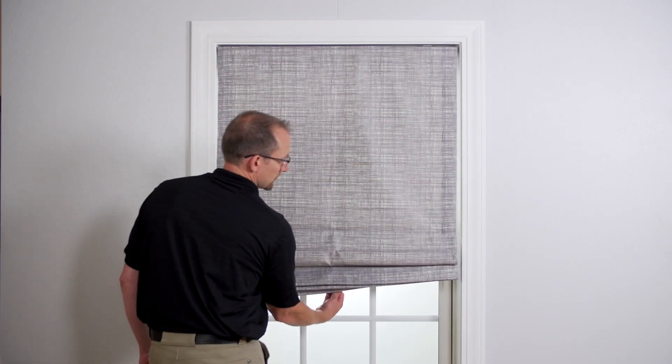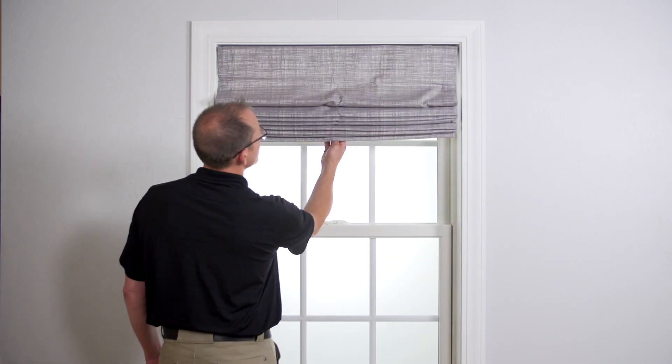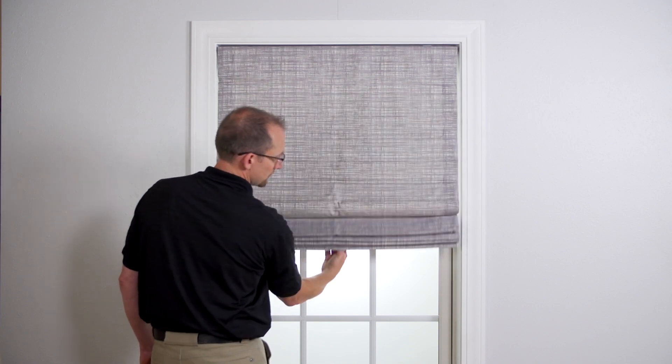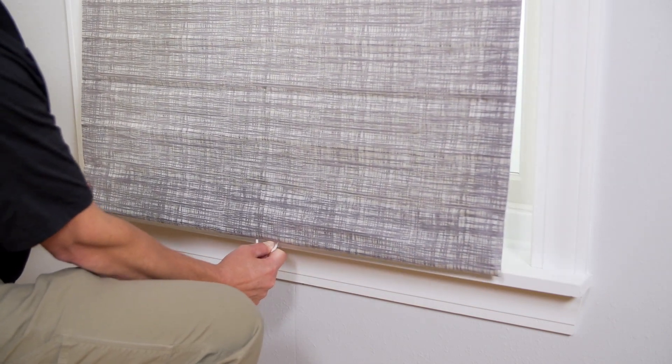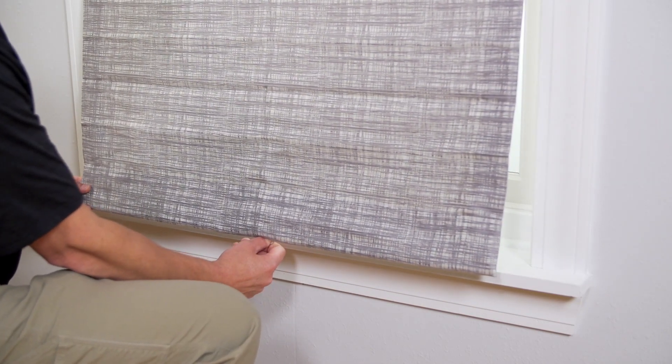This video will show you how you can release a shade that is locked in the down position, how to adjust the tension of a shade, and how to troubleshoot an unleveled shade. If your shade is locked in the down position and won't raise, follow these easy instructions.